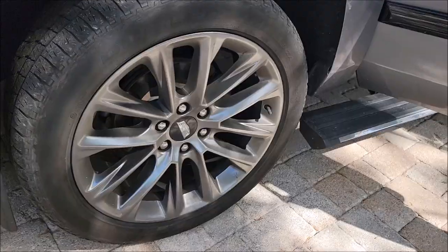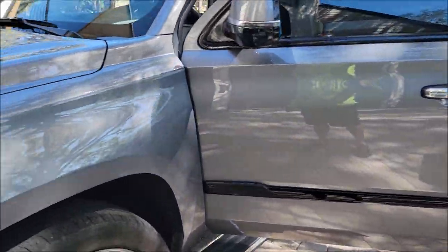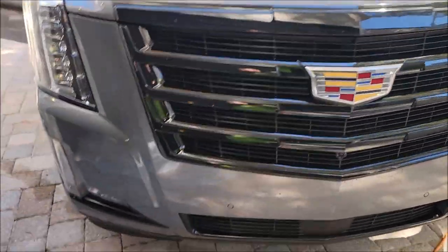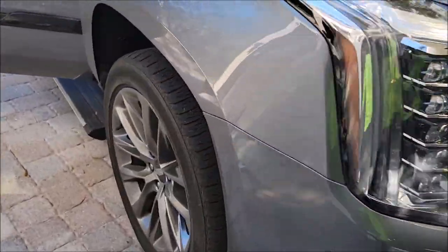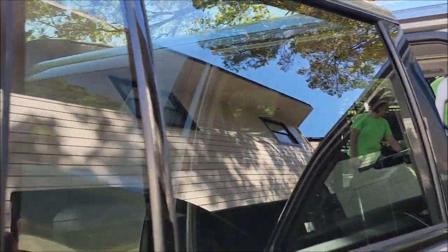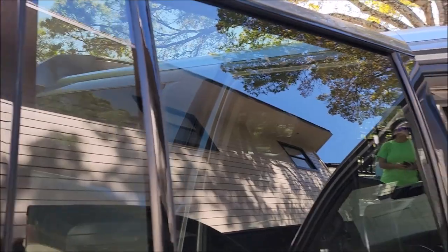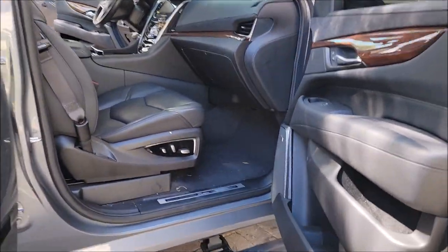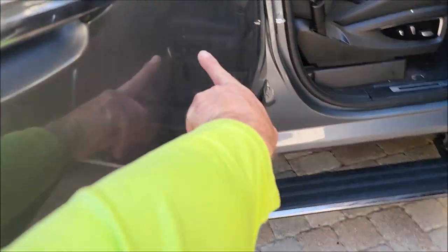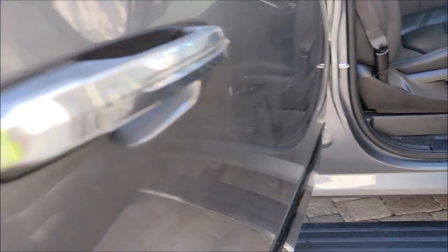These wheels are super dirty. Really nice truck, super duper nice, but it's got some bugs, dirt, debris, and a little bit of bird shit. You can see how dirty she is.